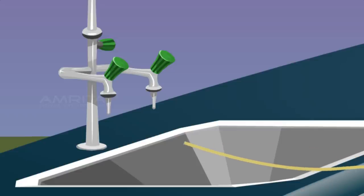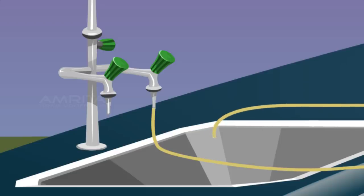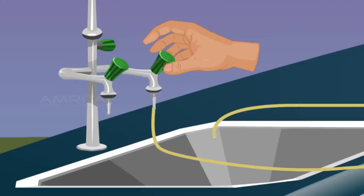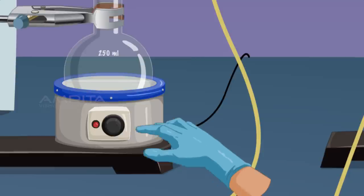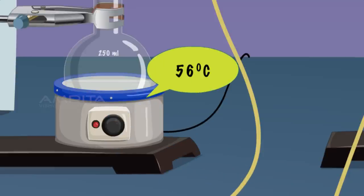Connect a rubber tube between the tap and the inlet of the condenser to allow cold water to enter. Connect another rubber tube to the outlet of the condenser to pour the hot water from the condenser to the sink. Open the tap so that water flows through the tube and fills the condenser and then comes out through the outlet. Set the temperature of the heating mantle to 56 degrees and heat the mixture to boil.